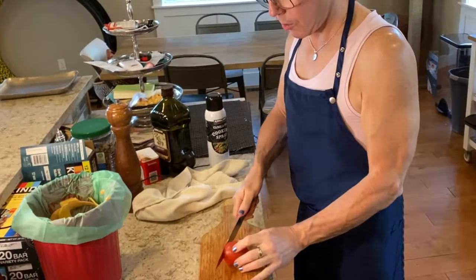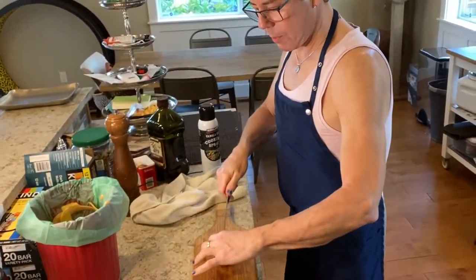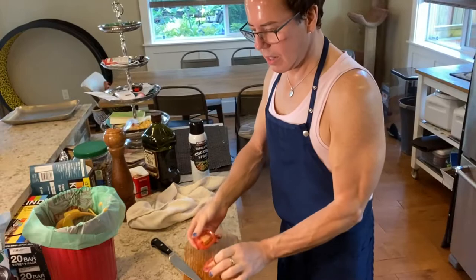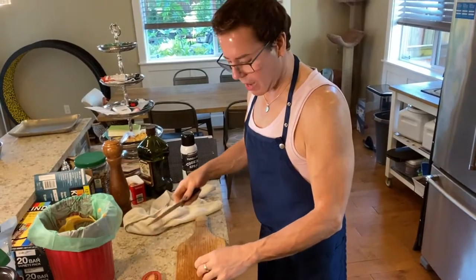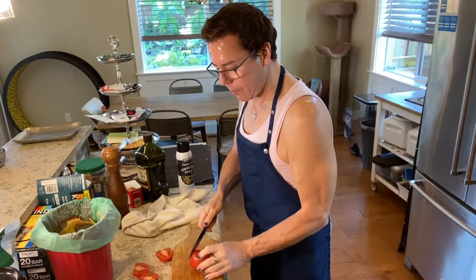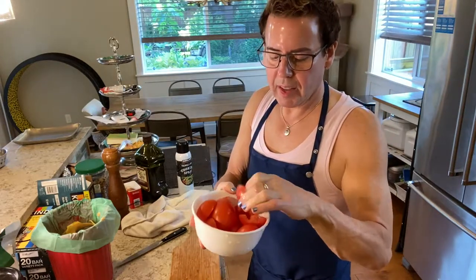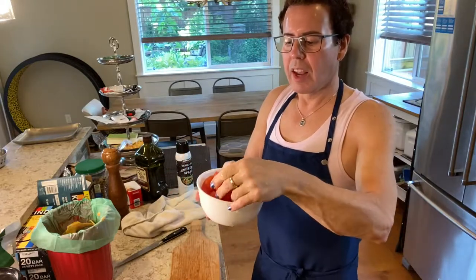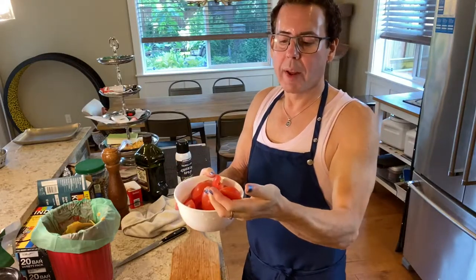I prefer Roma tomatoes because I like to cut them in half and take out all the seeds and pulp — I personally don't like it. Some doctors also recommend avoiding the seeds and pulp if you have digestive issues. After I clean them out, there are no seeds or anything, just the core of the tomato. This is the only way I will eat tomatoes.